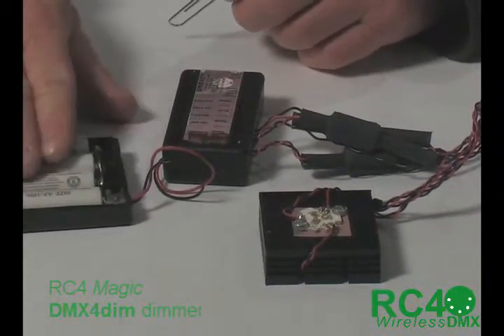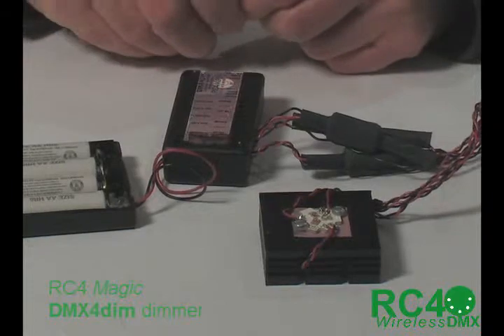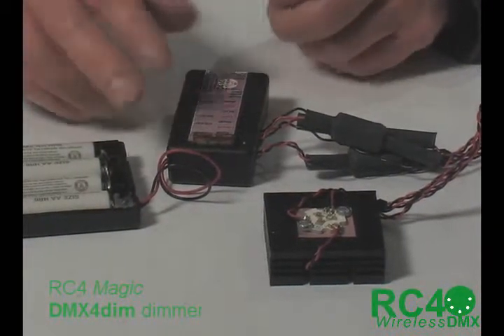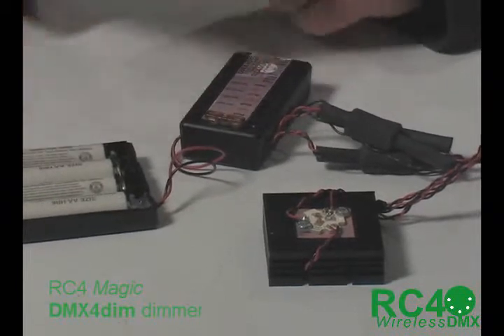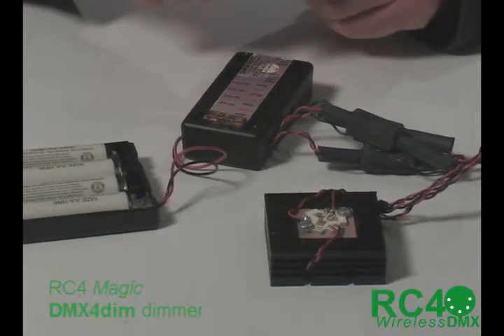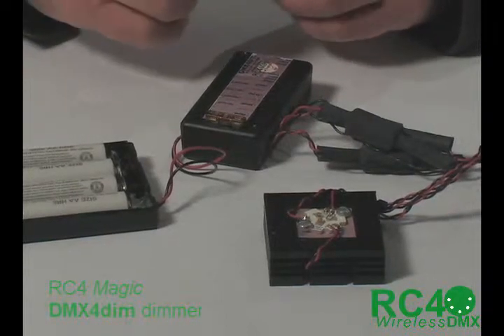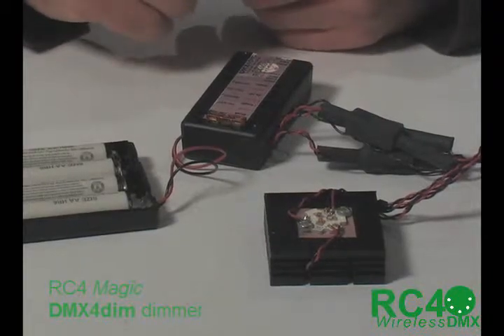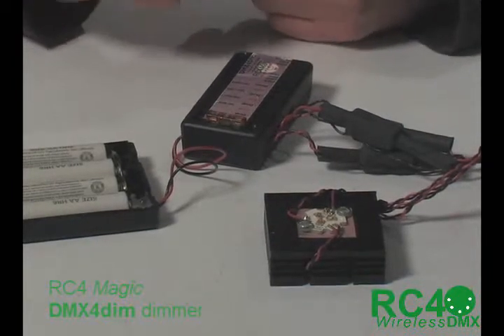And that is exactly what we have here. The LEDs run very cool. They don't draw a great deal of power, so we have something that's very small and very lightweight, easy to build into a prop or a very small set piece, even costumes, hats, wigs. Very, very cool running, very, very efficient.